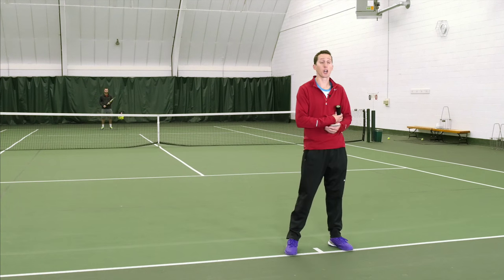Hey everybody, this is Ian from EssentialTennis.com, where it's our mission to bring passionate instruction to passionate tennis players just like you. In today's video, we're going to talk about how to deal with junk balls.